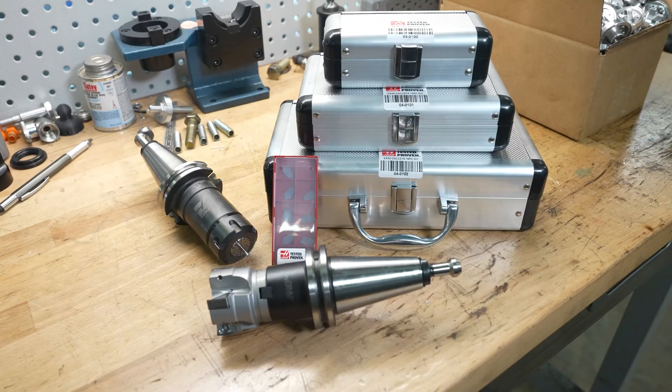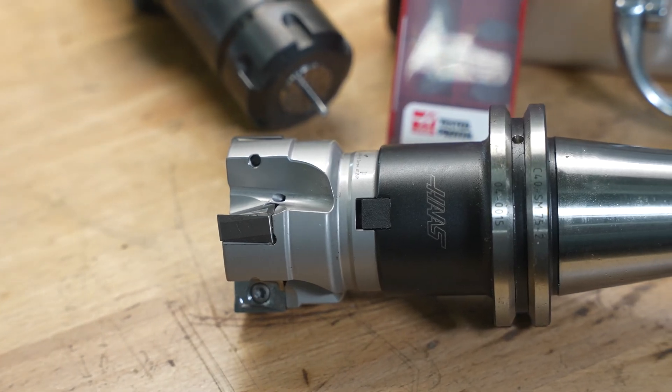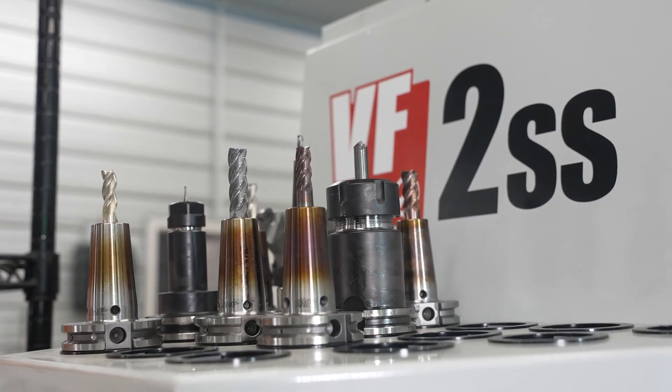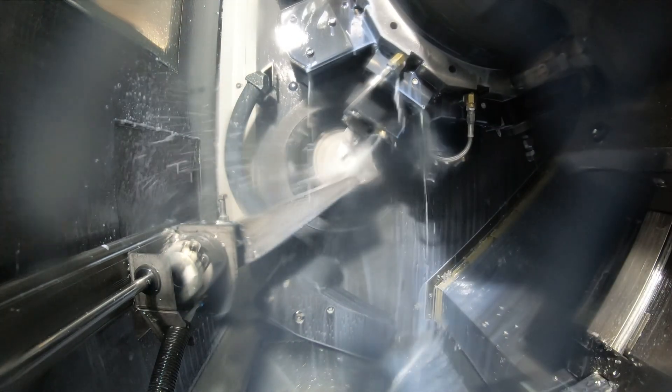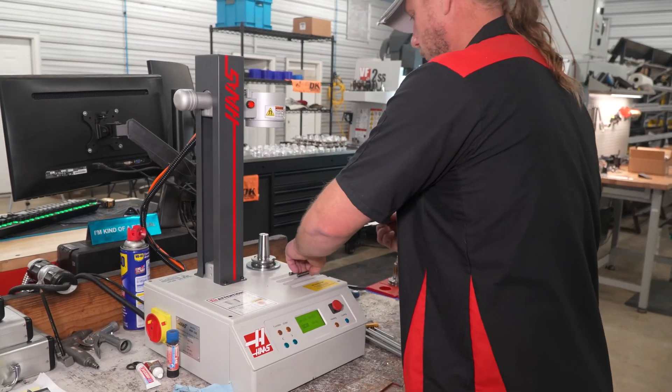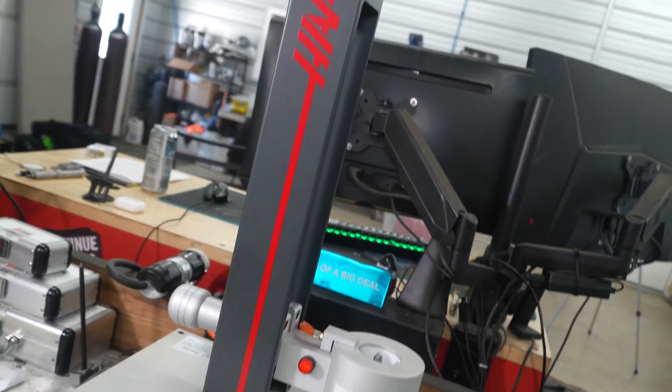We have been using HaasTooling.com for a lot of our stuff and we're actually using it more and more now as they're flushing out the line of product. My most recent purchase was the cutoff tooling for the lathe. We also got the heat shrink machine and tool holders. With the heat shrink tooling, we can rely on rigidity in the tool holder and low run out of the tool.